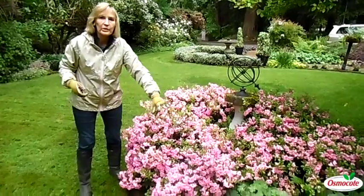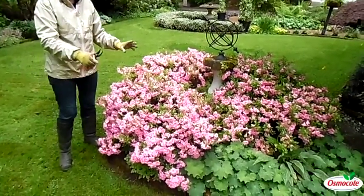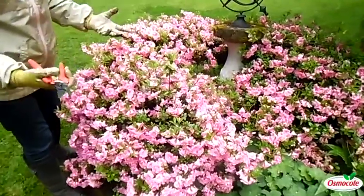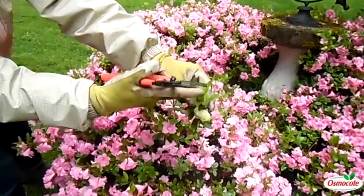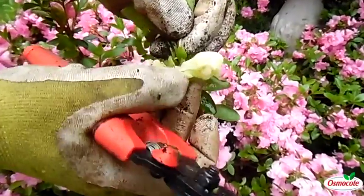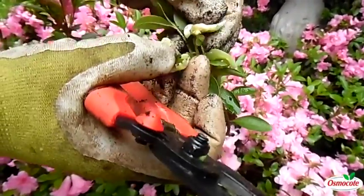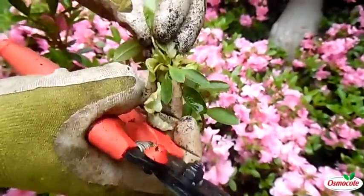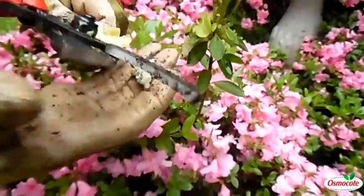Here is a blooming azalea. This one is called Rosebud — it's a double flowering pink one. But when we have a lot of cool weather, the leaves sometimes don't open nicely like this. They get all cranky looking. The condition is called leaf gall, and it is a fungus, when the leaves kind of turn into little gall-like creatures like this.